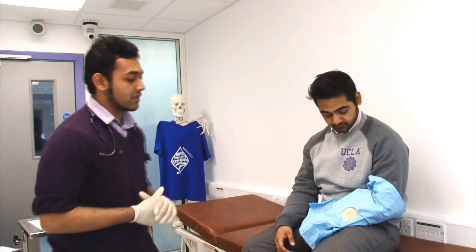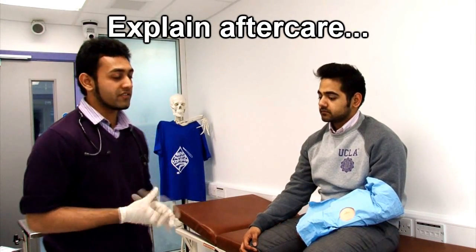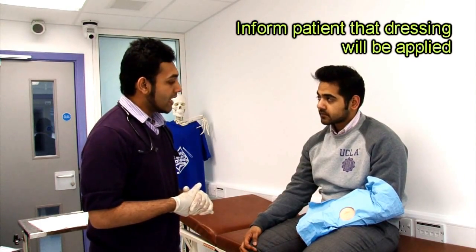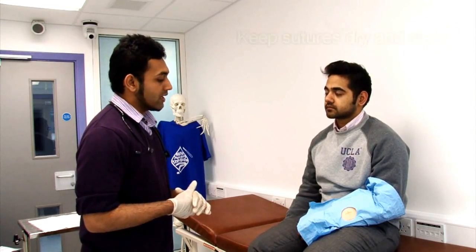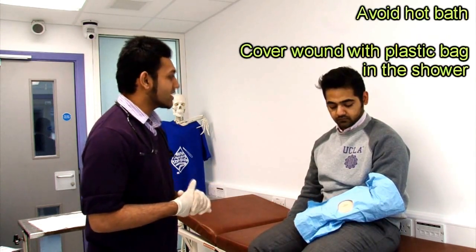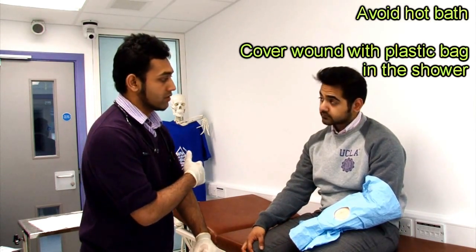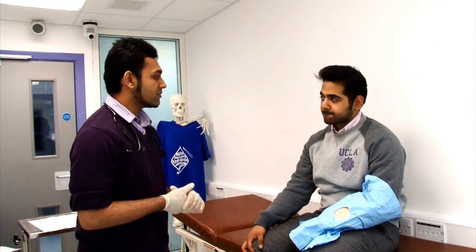Now that we've stitched the wound up, we tell the patient about some important points regarding aftercare. I've stitched the wound up for you — how are you feeling now? A nurse will come and put a dressing on that for you. Please make sure that you keep the wound and the area around it clean and dry. You can have a shower but please try not to have a bath. If you do have a shower, put a plastic bag or some cling film over the wound so that water doesn't get in. Try not to go for a swim until the wound heals properly.